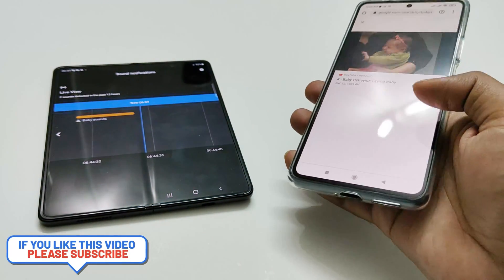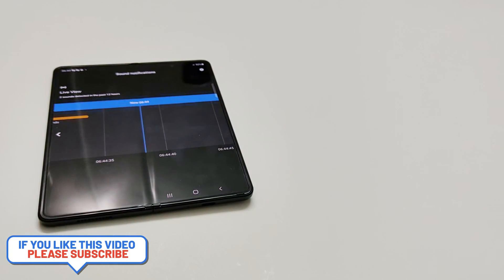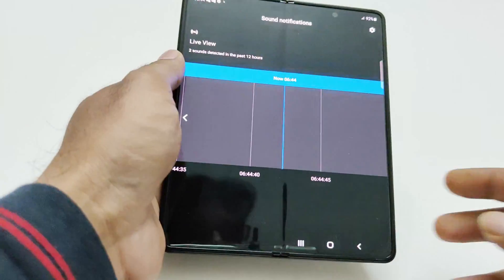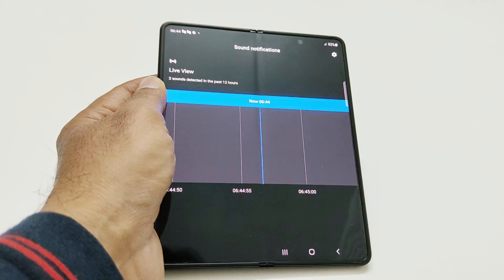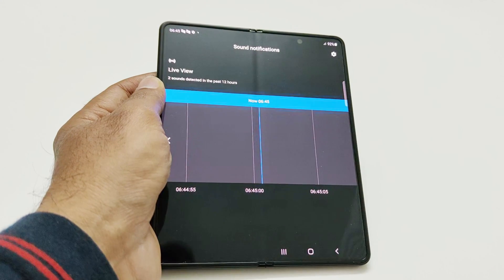This is how you can use this feature on your Samsung Galaxy Z Fold 3 to detect any kind of important sound like emergency alarms, baby crying, dog barking, etc. If you are not able to hear the sound directly, you will get the notification on your smartphone and also on your smartwatch.